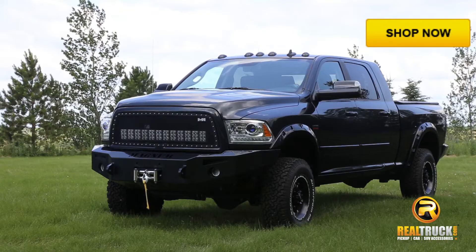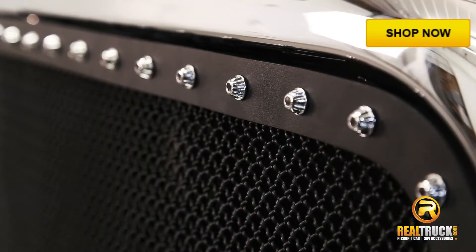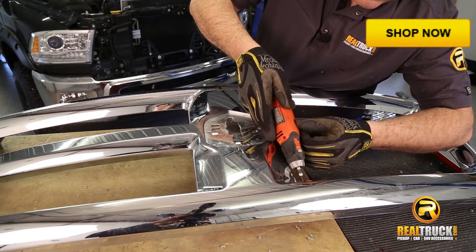This is a mesh grille insert only. The Smittybilt grille has a seamless look without any exposed welds. Installation is easy, requires minor modifications to the factory grille shell.